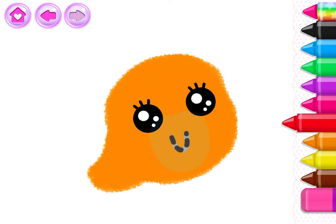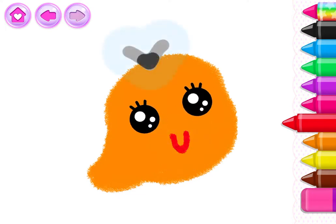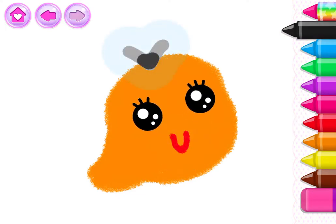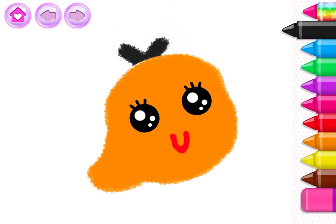Now draw a little mouth so your turtle can smile. Good job! Now draw a funny bit of hair. Your drawing is turning out great!